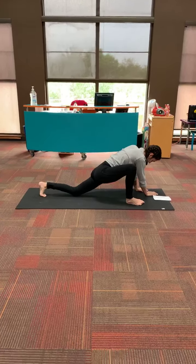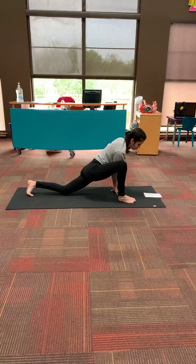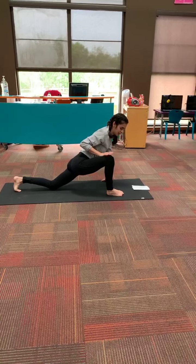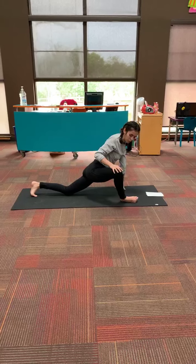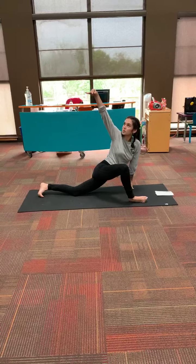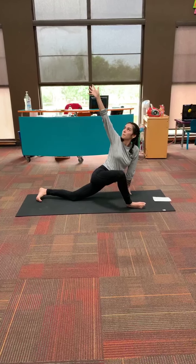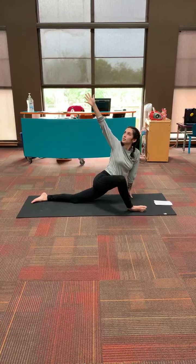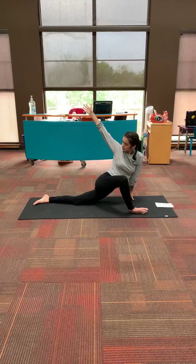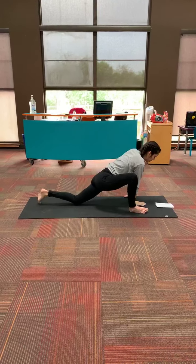We're going to take our left leg down to the ground into a deep lunge. And what we're going to do next is take this right knee and kind of push our leg out for a twisted lunge. You can take your right arm to the sky — a nice twisted lunge.